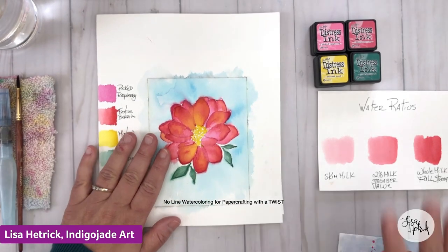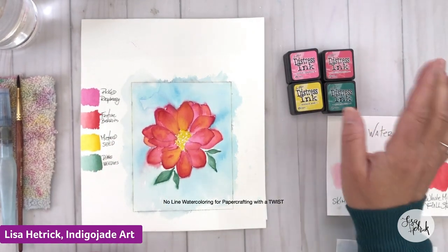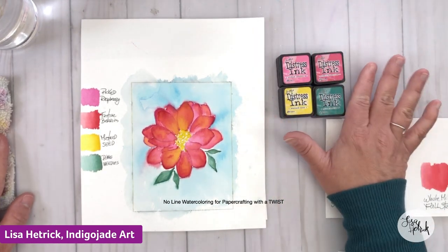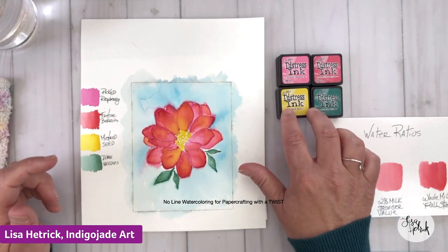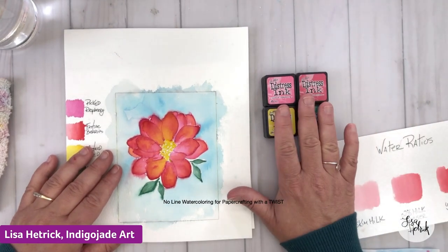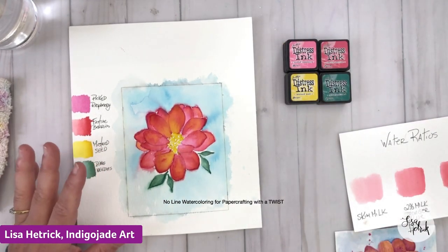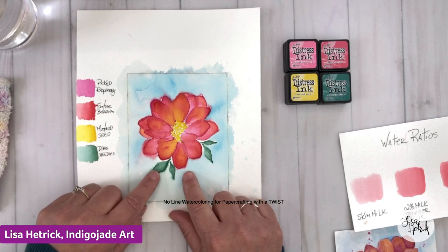Today's tutorial is all about no-line watercoloring for paper crafting, with a little twist. Last week I talked about a lot of different watercolor mediums and markers. This week we're diving deeper into distress inks. Distress inks are water-based mediums — they're very reactive with water. Many dye-based inks are reactive with water. Here is the free flower project that's in today's download.